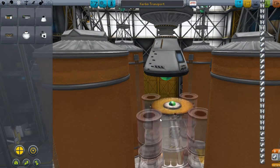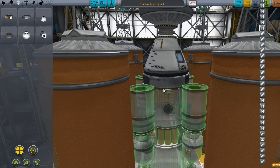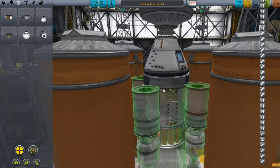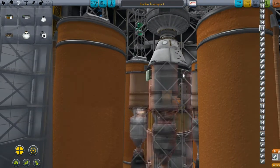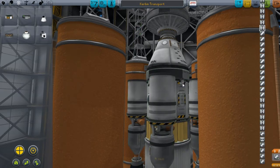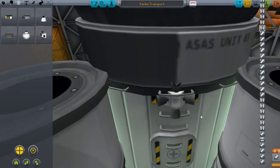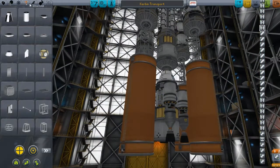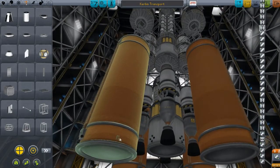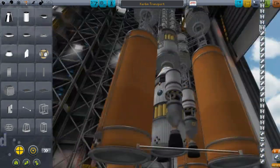I forgot something — I should have remembered this, I usually never forget to add these. Why did that reset? That drives me nuts. There we go, perfect. This thing is finicky — that's always good to know when you're building something and it doesn't go the way you want it. Anyways, I just have to attach some struts and figure out how to get this thing attached to a rocket and get it into orbit.